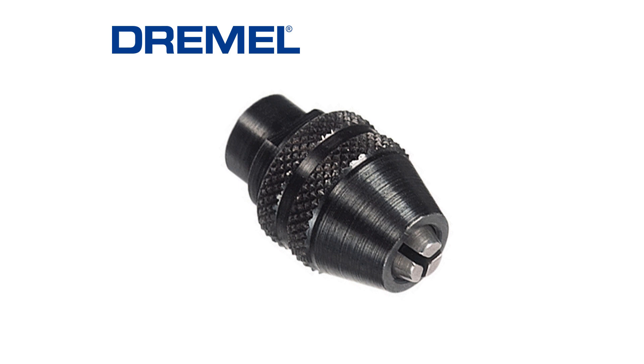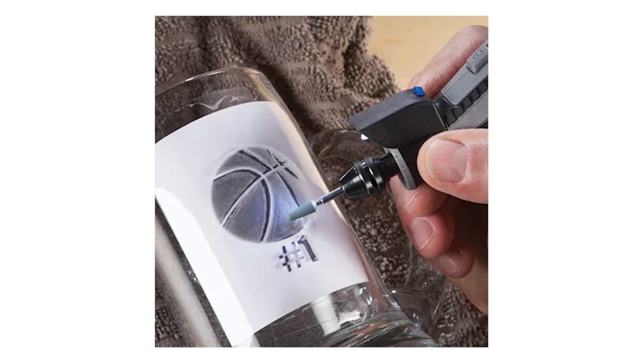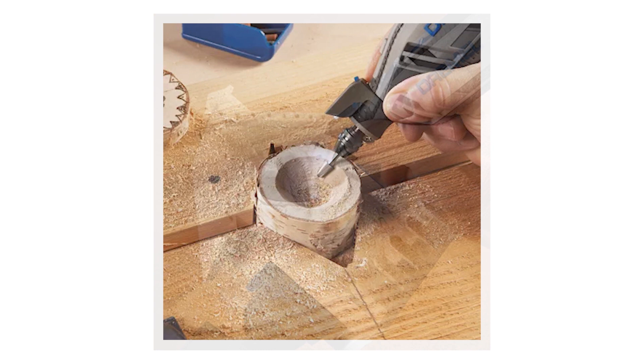As we move down the unit, there is a pivot light, which is a kind of directional light that illuminates the bit area. A Dremel tool or a rotary tool like this is meant to be up close and personal, so having a light right at the source or right at the end of your bit is really nice to help illuminate your work area.